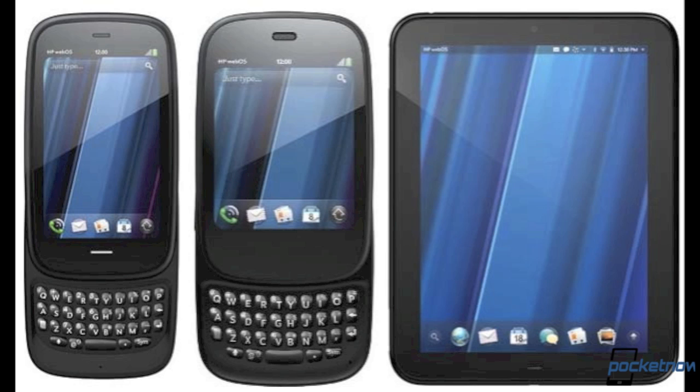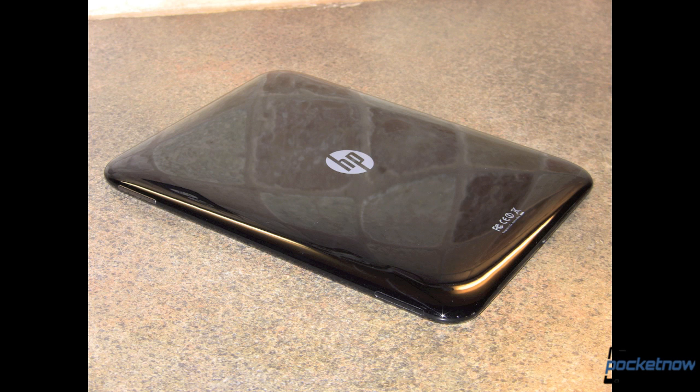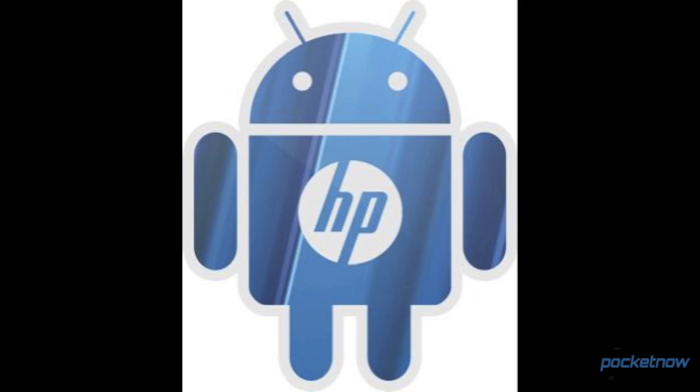Hey everybody, it's Michael with Pocketnow.com, and today we're going to do a quick step-by-step run-through of how to install Android Ice Cream Sandwich on the HP Touchpad tablet. The Touchpad was going to be the spearhead of HP's big push into the tablet market with the operating system they inherited from Palm called WebOS. When HP canceled those plans, they put the Touchpad on fire sale for ridiculously low prices, and the rush was on to port the more powerful Android tablet platform to the device. Thanks to the efforts of the CyanogenMod team, it's now possible to run Android 4.0 on the HP Touchpad. Let's see how.